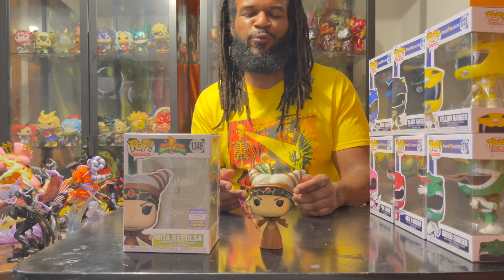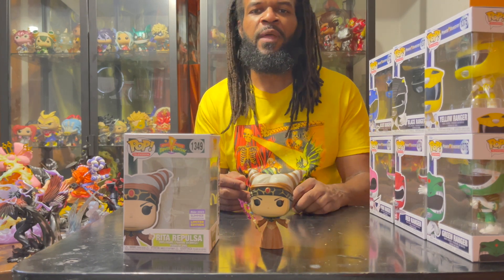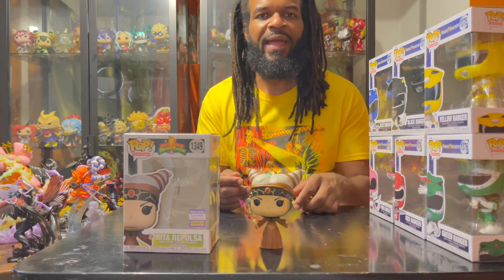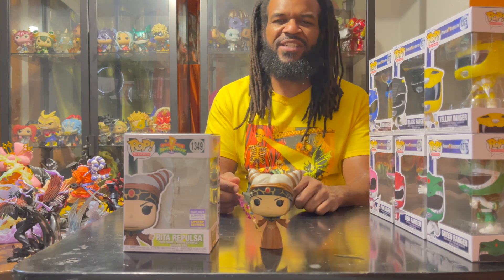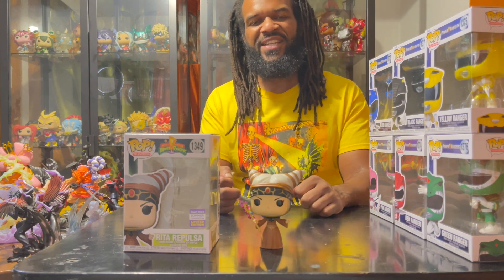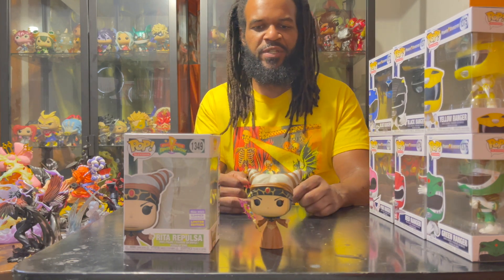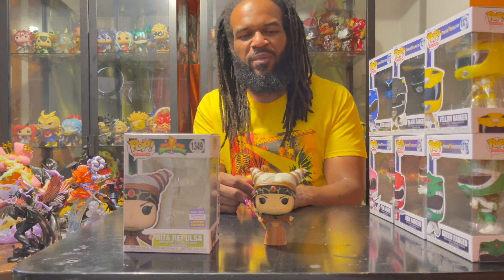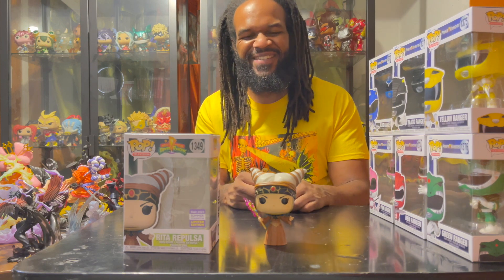I'll start off with Rita Repulsa, who is basically the main antagonist of the show. Some of the other antagonists do have Funko Pops which I have to get my hands on, but I was excited to get the summer convention exclusive because she has her staff. I like Funko Pops with accessories. As far as the design goes, this is what we usually saw her in — a brown robe. Rita was pretty cool for a bad guy and she was funny, so shout out to her.